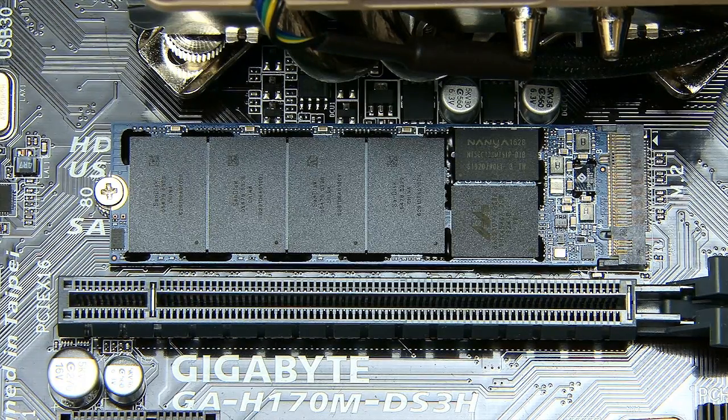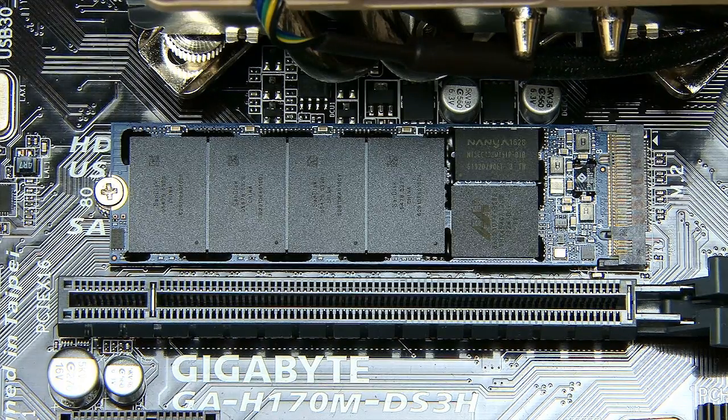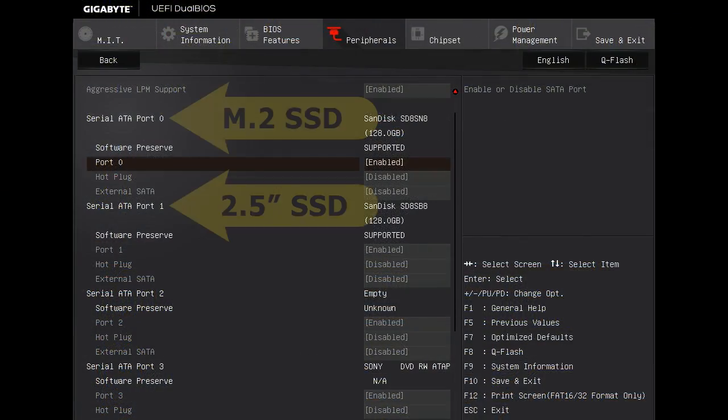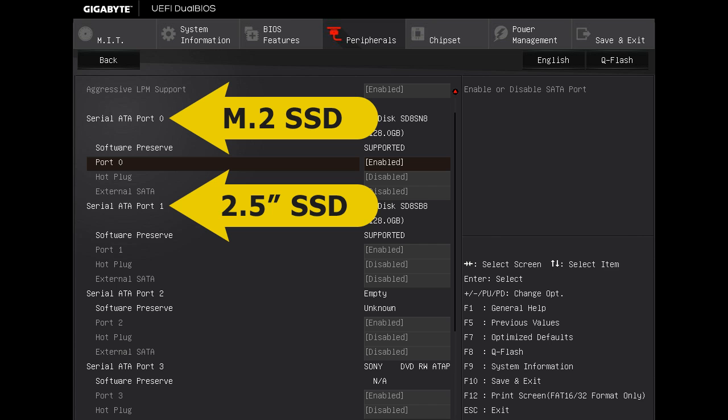You do need to be aware that inserting an M.2 SSD into an M.2 slot on most motherboards will prevent the use of a related SATA socket. For example, installing this M.2 SSD prevents the use of SATA port 0.